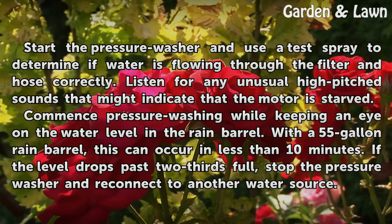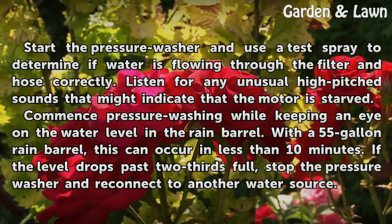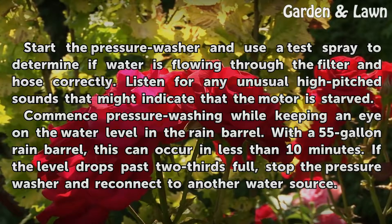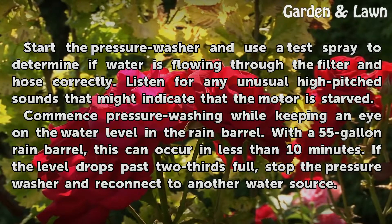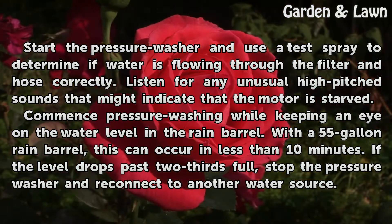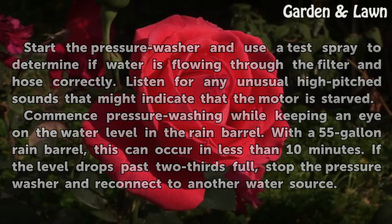Listen for any unusual high-pitched sounds that might indicate that the motor is starved. Commence pressure washing while keeping an eye on the water level in the rain barrel. With a 55-gallon rain barrel, this can occur in less than 10 minutes. If the level drops past two-thirds full, stop the pressure washer and reconnect to another water source.